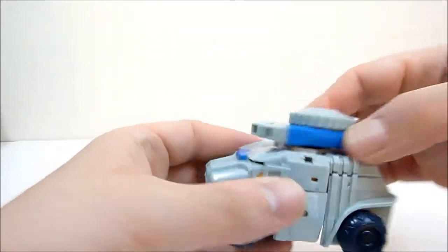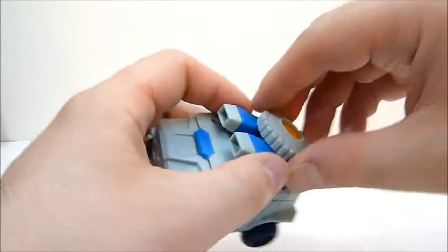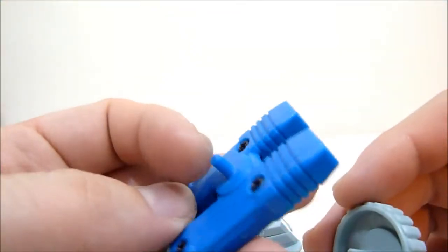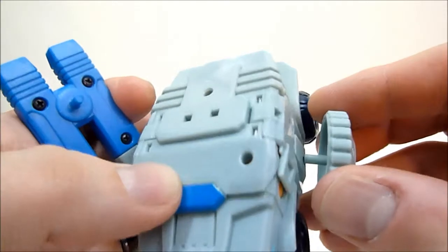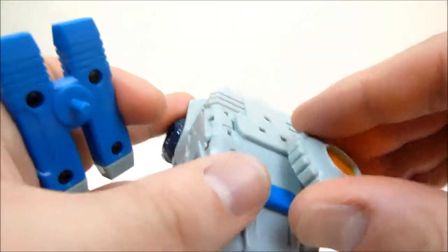There's a little weapon on top that can spin around. You can actually pull these out — they're held in by what looks to be the same plug type as Cyberverse figures — so you can put them anywhere you want. He's got a bunch of connector holes on the sides.